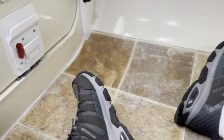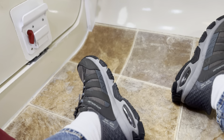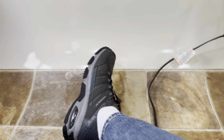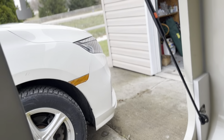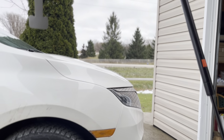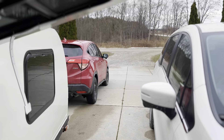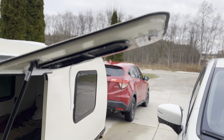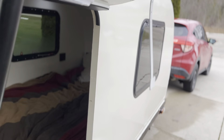This teardrop trailer does not have a sloping back ceiling where most people put a kitchen. I like the idea of having a place to crawl into the trailer and take my boots off without getting dirt all over the bed. It has a vertically opening door operated by a gas strut, and it goes up fairly high — I can walk underneath it, but I'm only five foot eight, so it could potentially be raised.